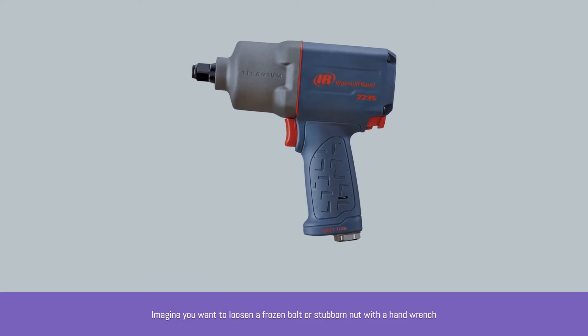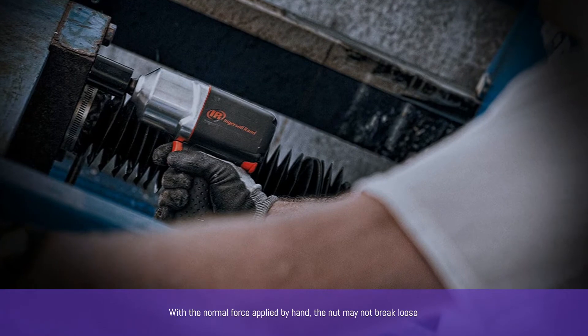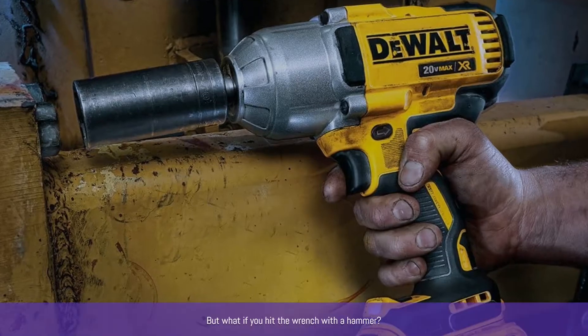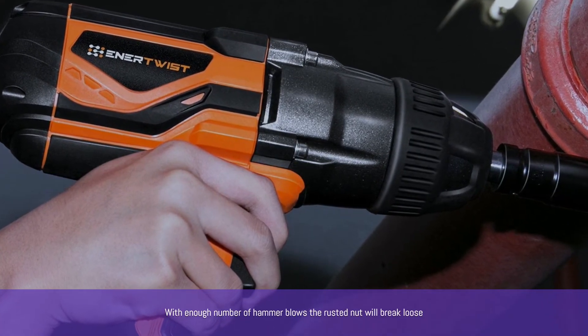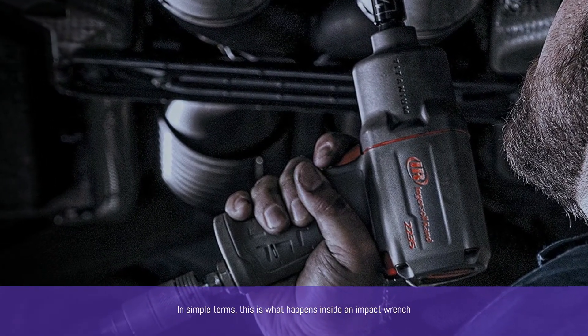Imagine you want to loosen a frozen bolt or stubborn nut with a hand wrench. With normal hand force, the nut may not break loose — but what if you hit the wrench with a hammer? With enough hammer blows, the rusted nut will break loose. In simple terms, this is what happens inside an impact wrench.